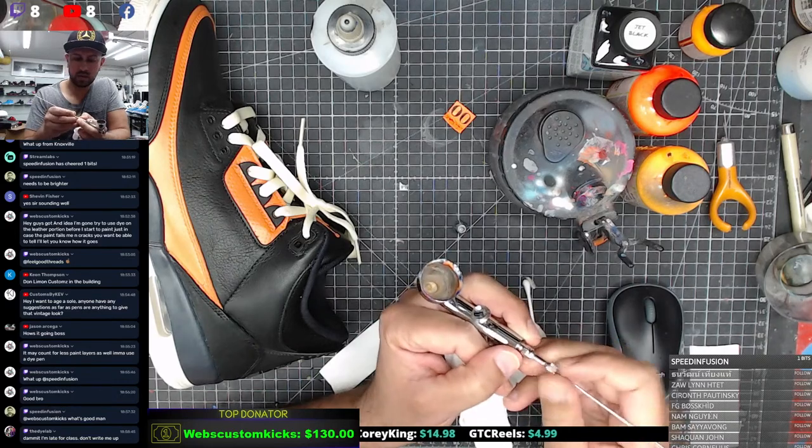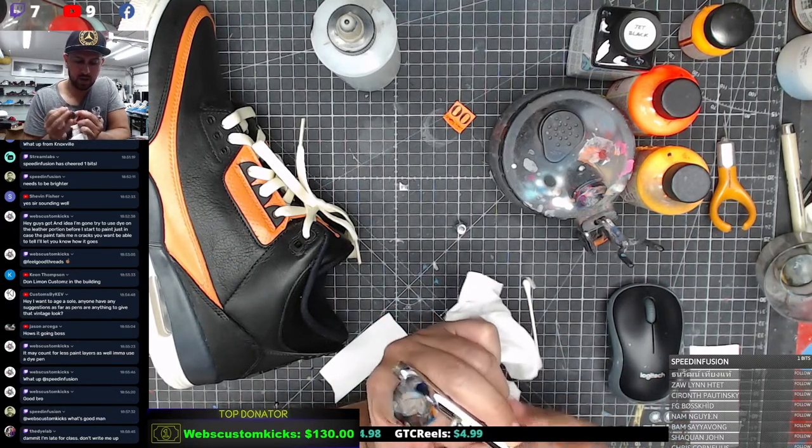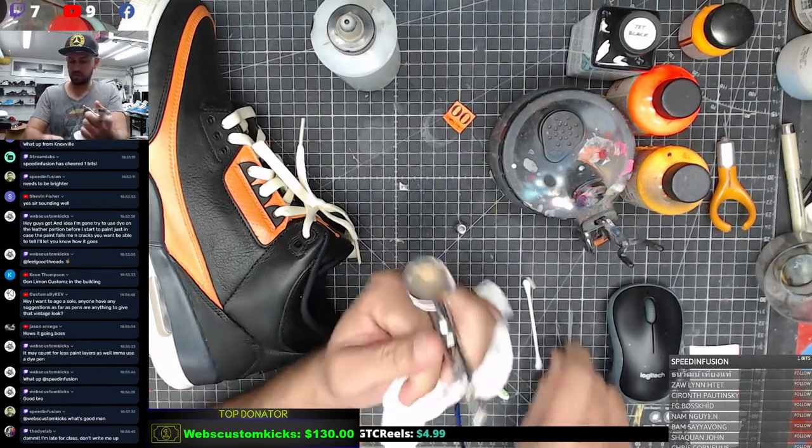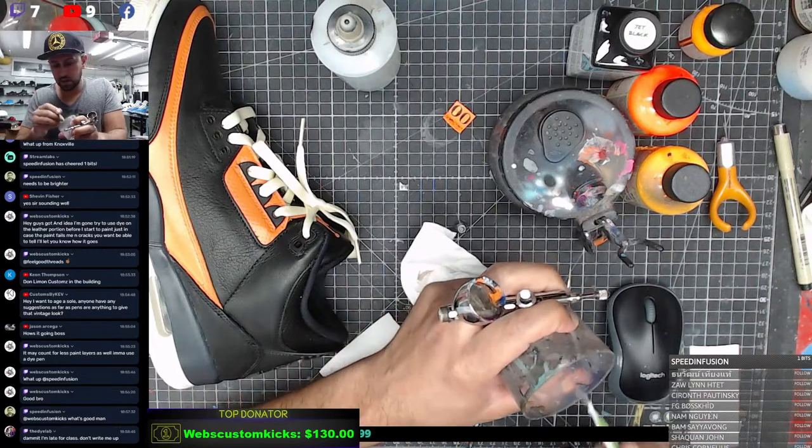I'll check the chat in a sec, sorry. Just want to knock this out real quick. Cool, feels good - feels straight. Let's take this piece out.